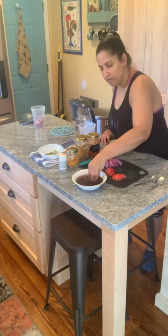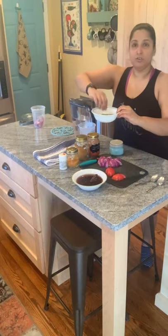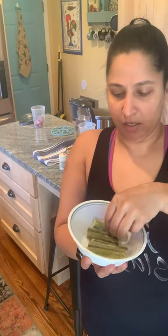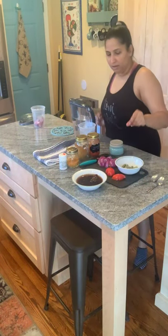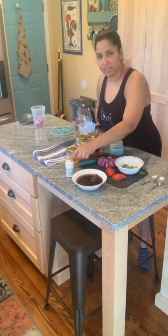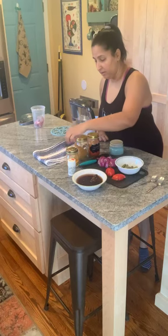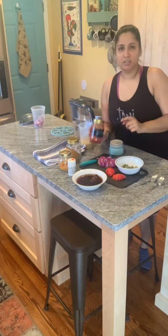Another ingredient I put in my sambar for flavor is drumsticks — these are frozen drumsticks you can get from any Indian store in a frozen bag. They lend an extra authentic flavor to the sambar. The other ingredients going in will be two pinches of asafoetida — you can skip it if you don't have it, but it enhances the flavor. Then turmeric and my sambar powder blend.